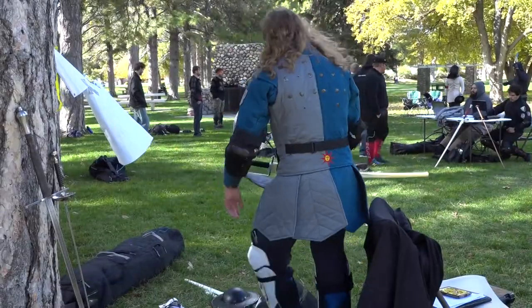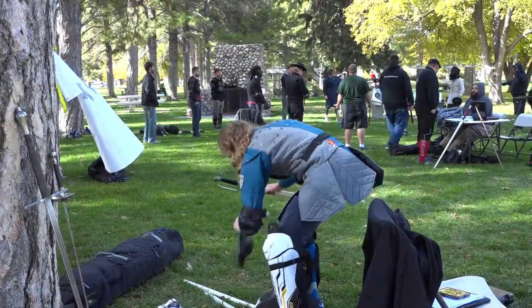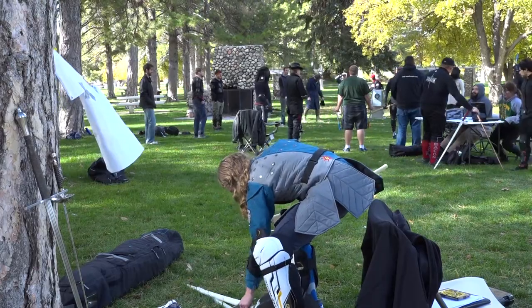Ever since I watched Lord of the Rings when I was like eight years old I've just always been into swords. I got together with some friends and we thought, man, I want to do some stuff over the summer, and we found this — and yeah, we haven't looked back.